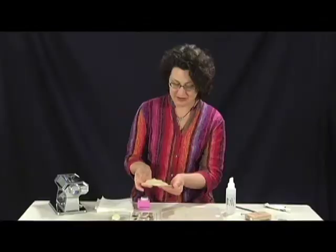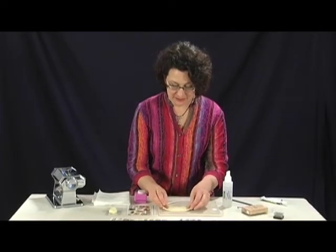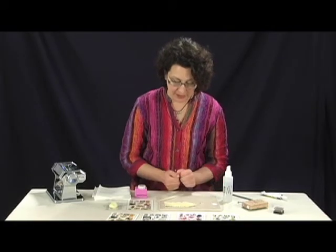So here's a good thin sheet of clay. It doesn't matter that the edges are kind of rough — we're not going to be working with that part.